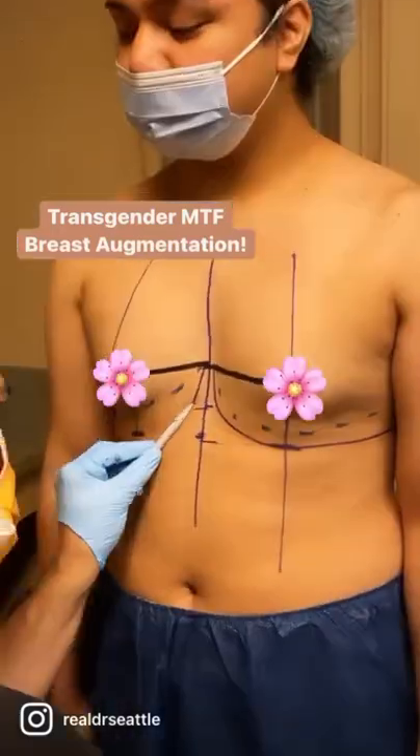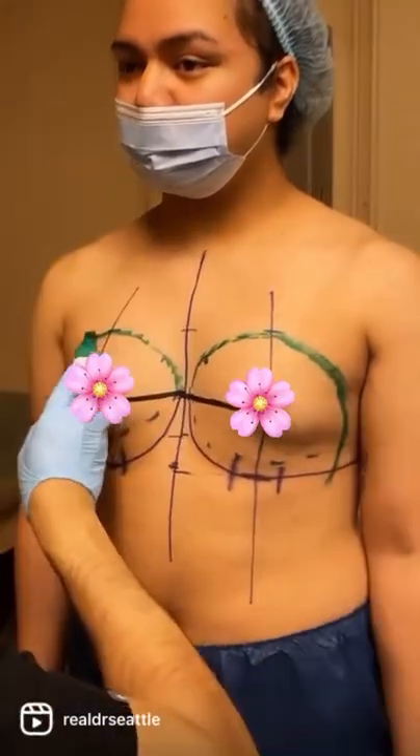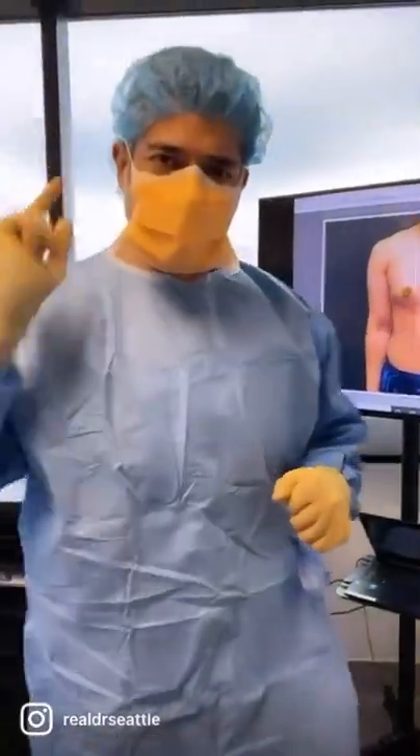We're going to be starting with our gender-affirming breast augmentation. Welcome to the operating room, guys. It's time for breast augmentation. This is going to look amazing. Let's do it.